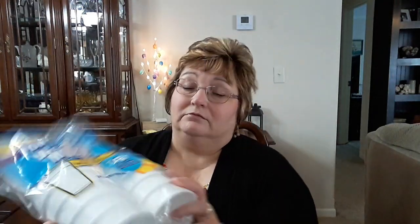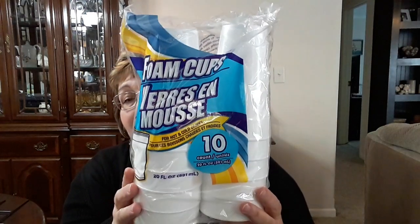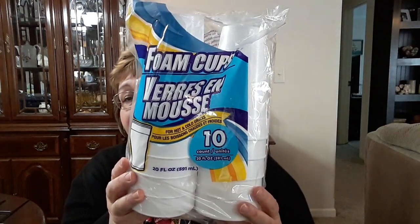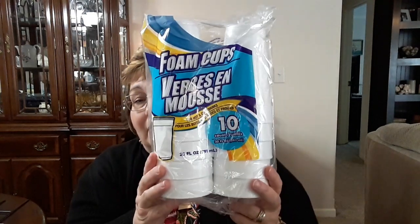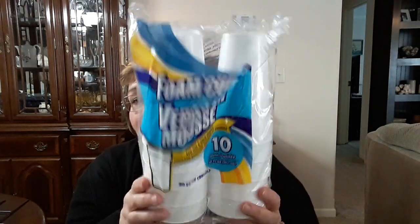I picked up a thing of these 20-ounce styrofoam cups. This is also a good buy — there's 10 cups in here, but these are like $2 and $3 at the store. So I just got one pack of these. My husband drinks his tea out of these — and Coke or whatever — so I usually just keep him a supply of these around.